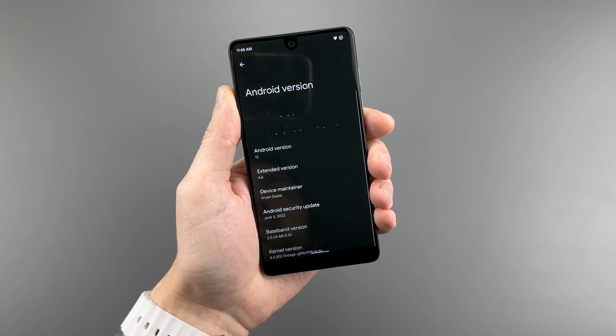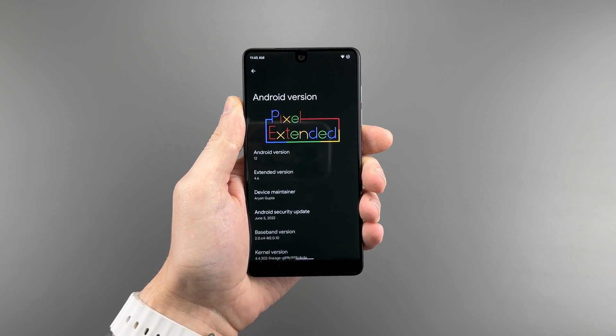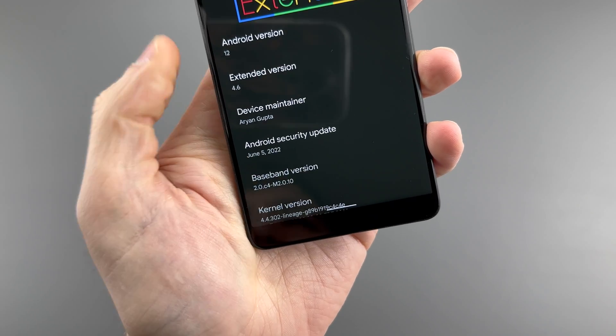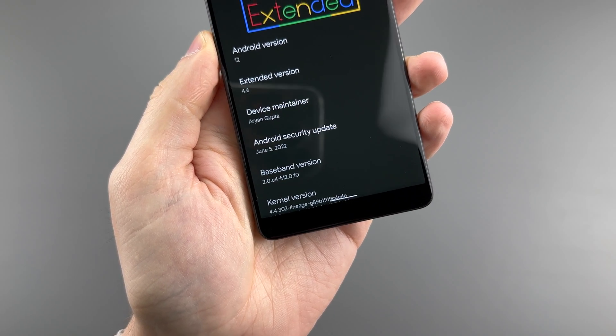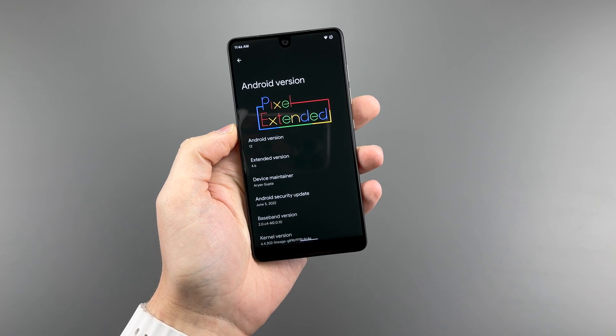Today I'll be focusing on Android 12, but I will put Android 13 on this phone and talk about that near the end of the video. The Android 12 I am running seems to be abandoned with a June 2022 security patch. Technically this ROM is called Pixel Extended 4.6, but it seems like the same one as the Pixel Experience I've run on other phones.